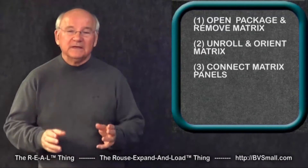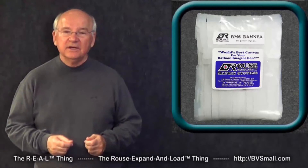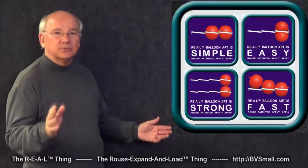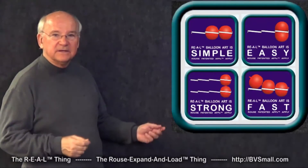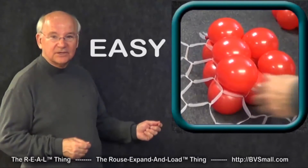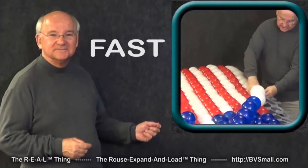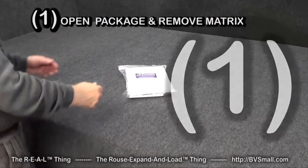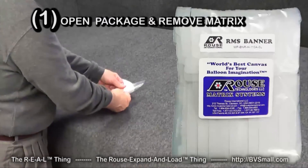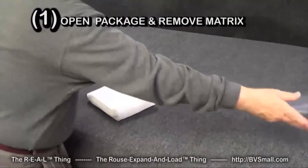Today, I want to demonstrate the steps you'll need to take in order to move from a simple package of Rouse Matrix banners to being set up and ready to load balloons in one of those four Rouse original and patented techniques: simple, easy, strong, and fast. One of the first things we'll need to do is get the banner material — the Rouse Matrix material — out of the package. Simply pull it open, slide it right out, and put the package aside for now.